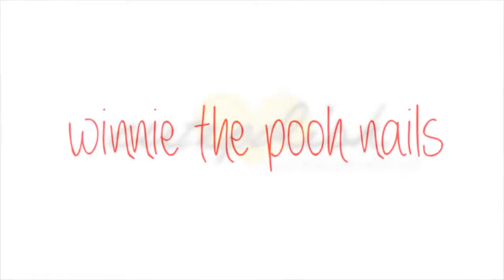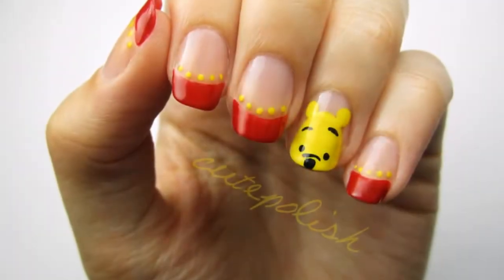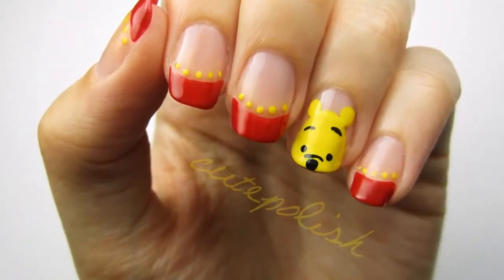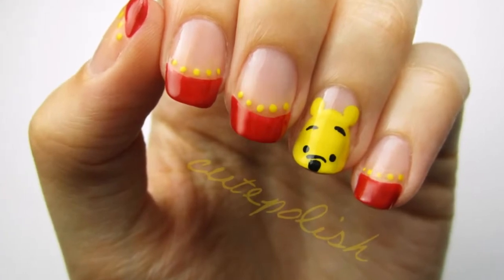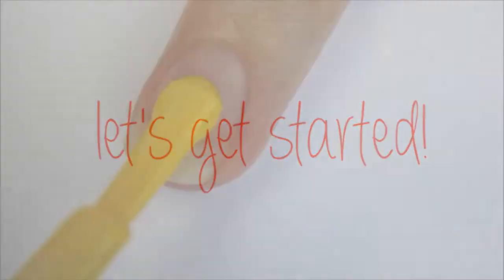Hey guys! Today's nail art tutorial is based on Winnie the Pooh, the lovable bear who's stuffed with fluff. In this video, I'll show you how to recreate this adorable design in just a few easy steps. So let's get this cute, polished design started.